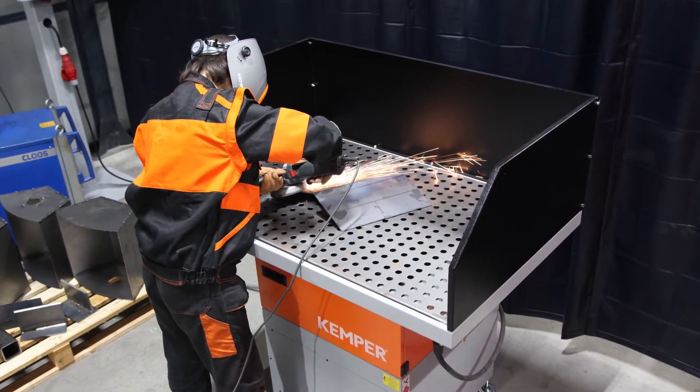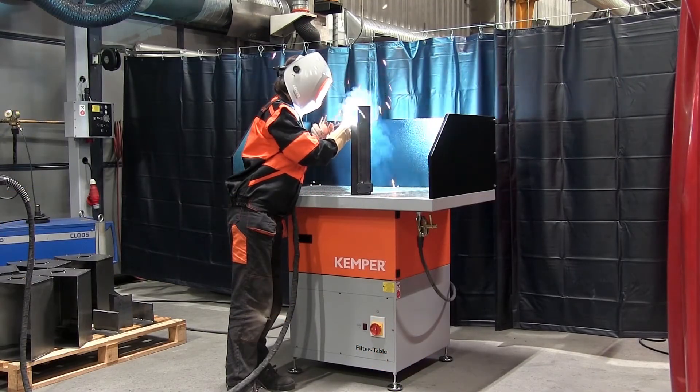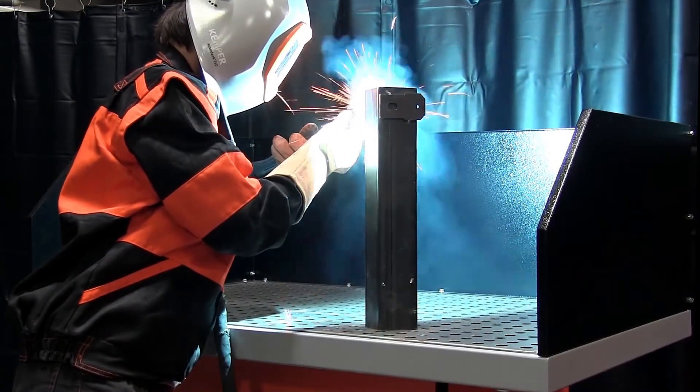The filter surface of the disposable filter is approximately 16 square meters, and the unit has an extraction capacity of 1,400 cubic meters per hour at just 71 dBA.